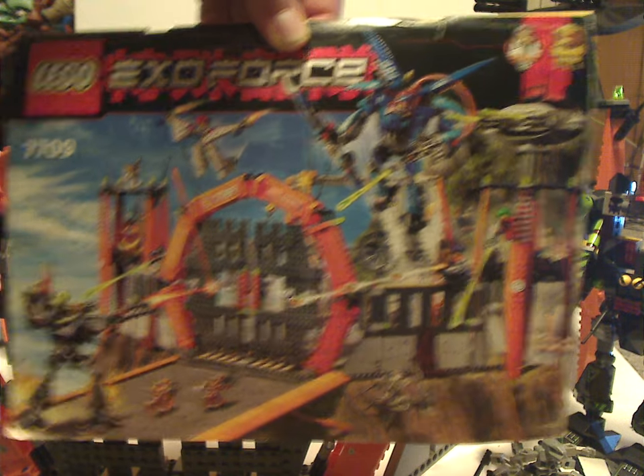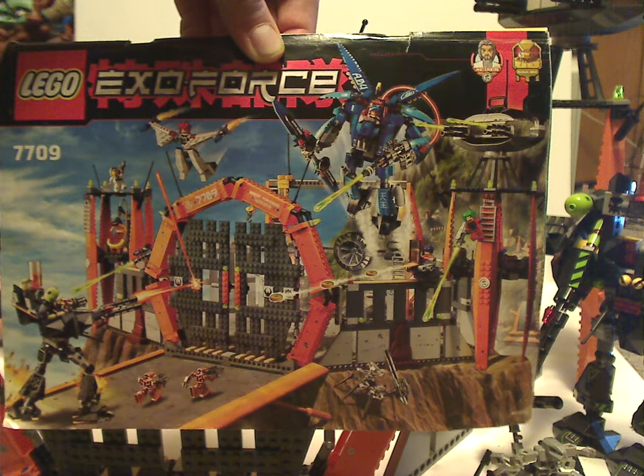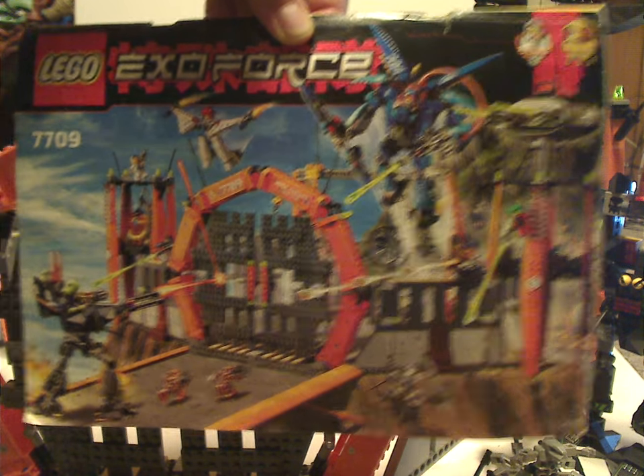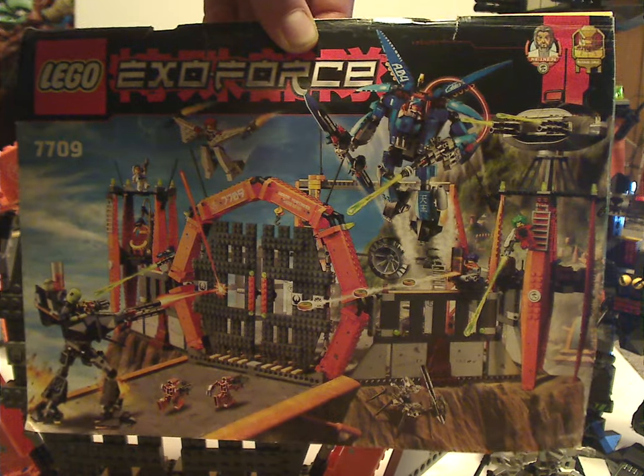Hello everyone, Dylan here. Happy Throwback Thursday — the rotation leads us to a Lego ExoForce review, and this one's on the Sentai Fortress, the largest set of the first wave from 2006.